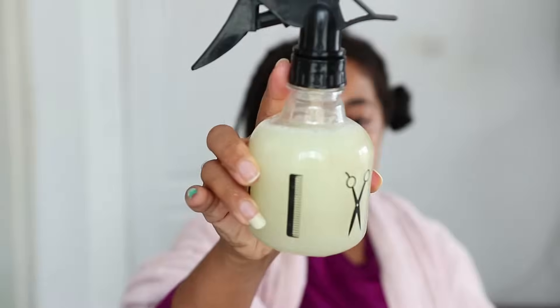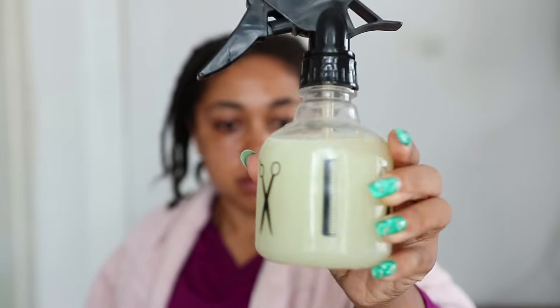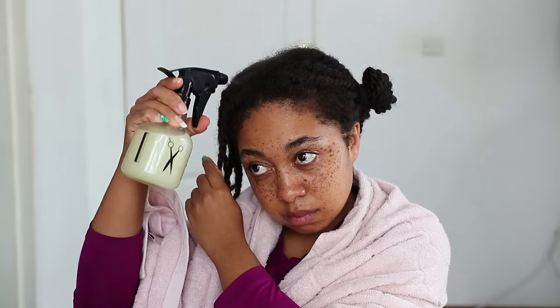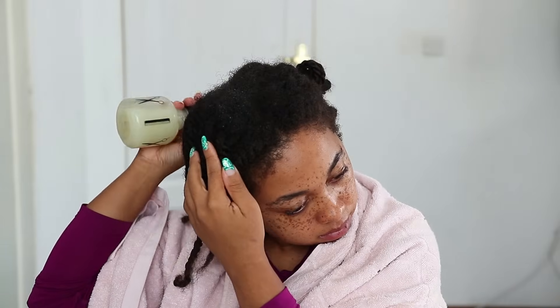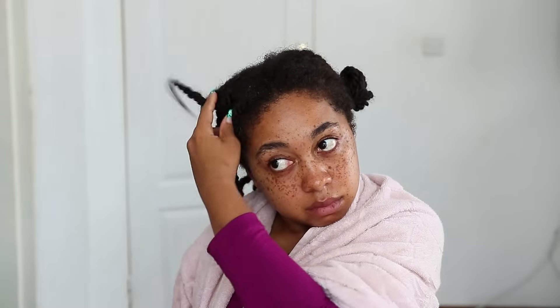My hair is in twists and I'm spraying this all over my scalp first, because one of the amazing things about rice water is that it has amazing benefits right at the roots of your hair, as well as on the entire hair shaft. Once I'm done spraying it on the roots and working that in so it doesn't drip, I go ahead and spray it all across every single bit of my hair, right up to the ends.